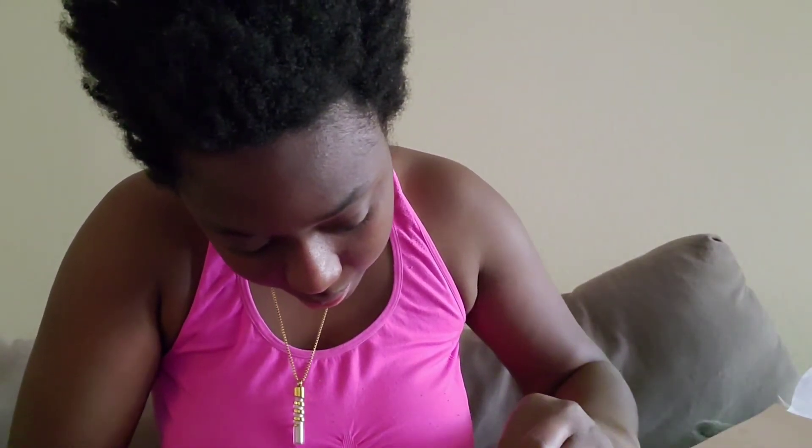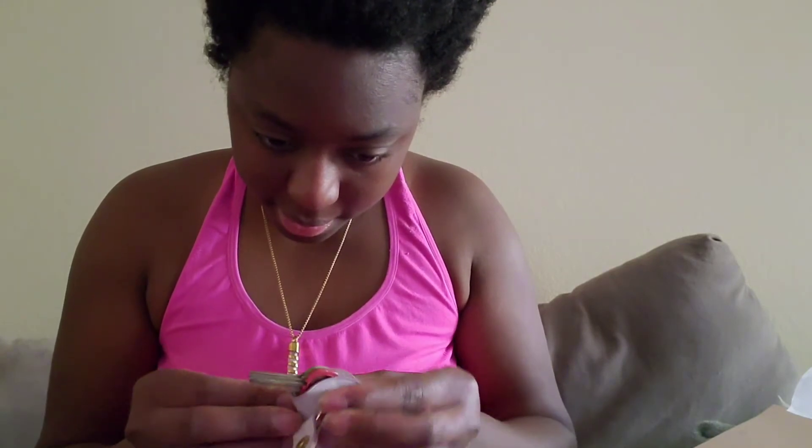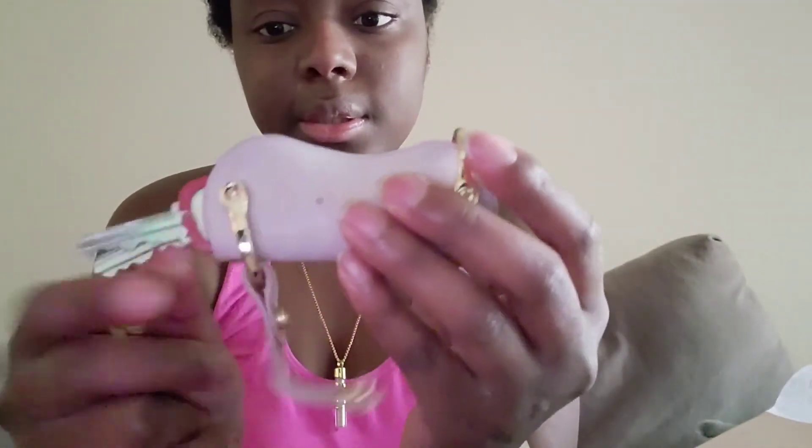I don't know why I can't get this in the hole — there we go. Tighten it up. So when you close it up, just put the keys inside and put the strap around.